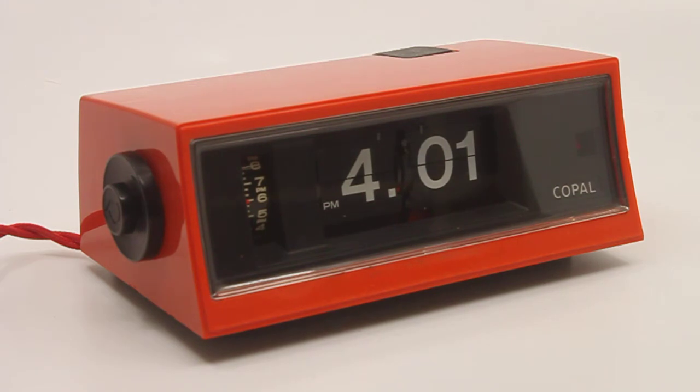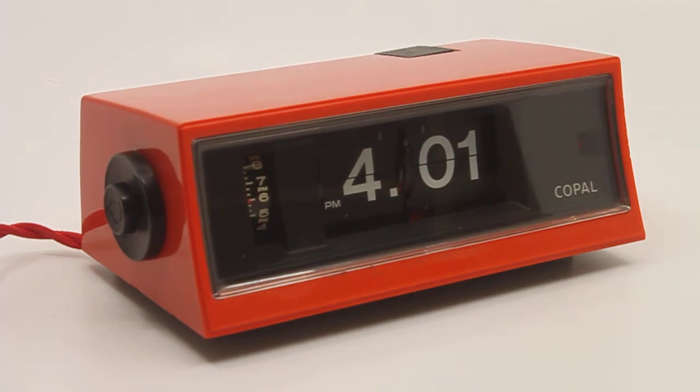This is a short descriptive video about a Japanese Copal flip alarm clock, the model RP200, one of the latest flip clocks that Copal ever made before they switched to analog and digital clocks, eventually not making clocks anymore unfortunately.